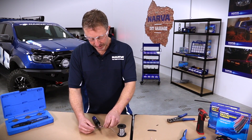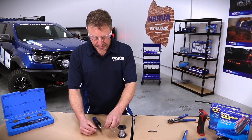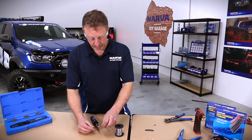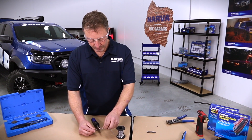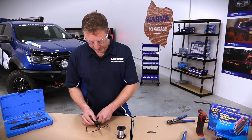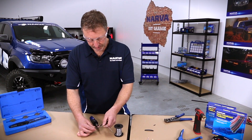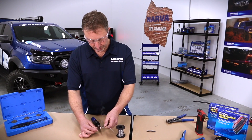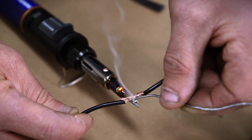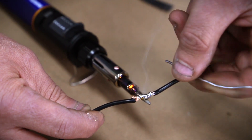One thing to remember is that in the solder itself there are obviously a lot of chemicals, so try not to breathe in the fumes. Once it warms up you'll see that the solder will actually melt through the wire itself — you can see it just flows nicely through the wire.